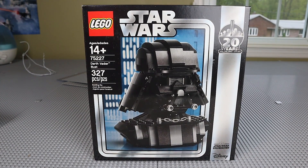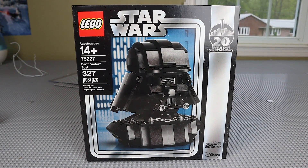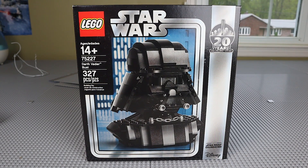Today we have the LEGO Star Wars Darth Vader Bust, set number 75227, ages 14 and up. Now this was notably a Star Wars Celebration and Target exclusive. This set is no longer in production from LEGO, so the only way you're going to be able to get it is through BrickLink, eBay, Craigslist, or any of the third-party sellers.